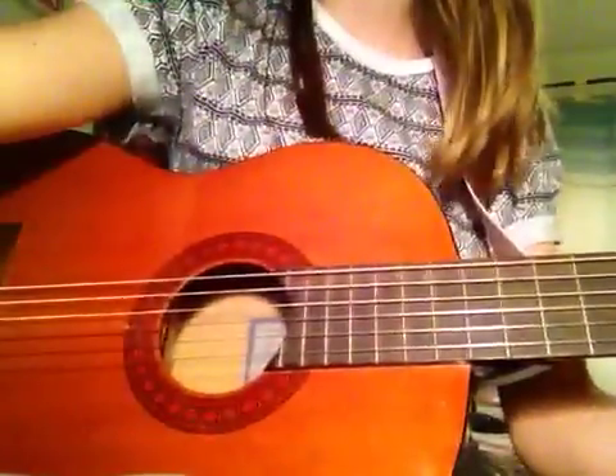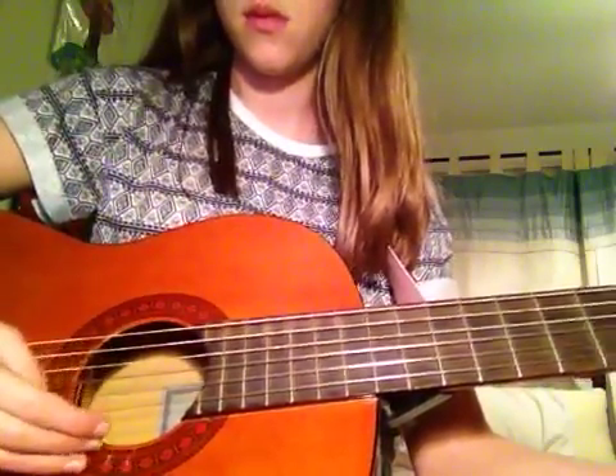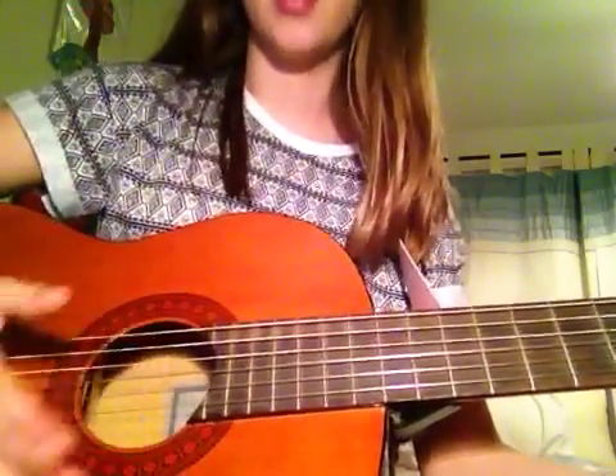And by pick, all I mean is this. But an advanced way is to hold them like this and go.